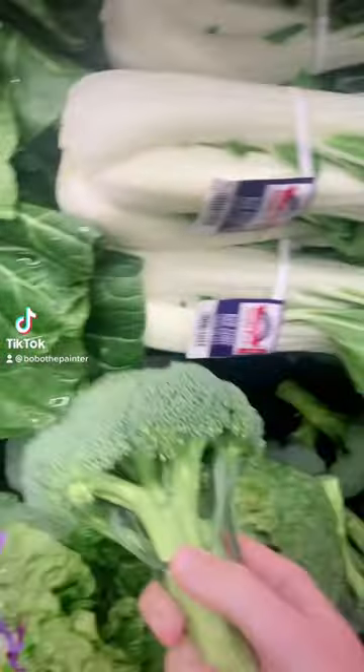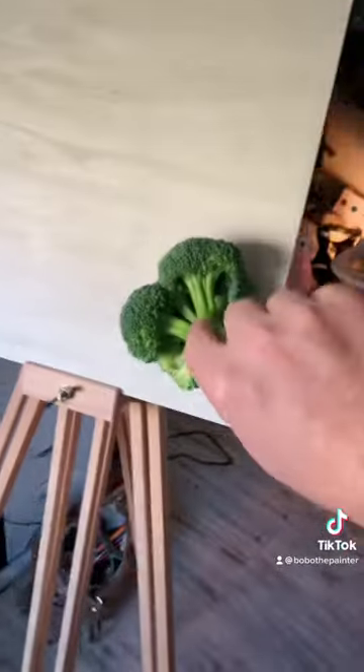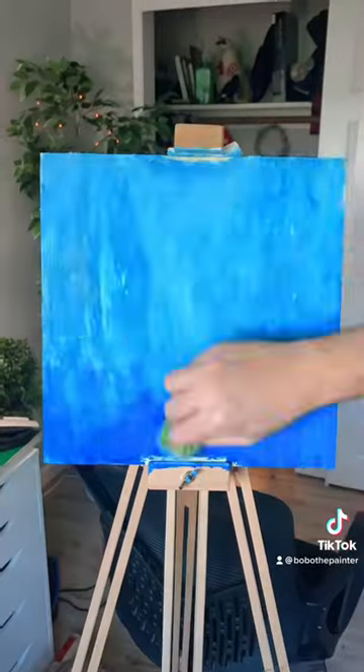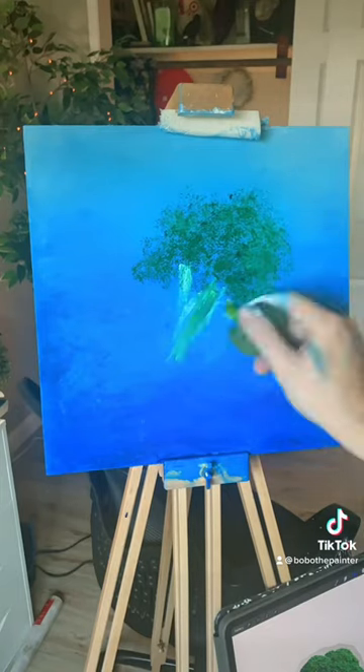Today I felt super inspired to make a painting of a broccoli using a broccoli. Laying down that first coat of cobalt blue was so magical. I quickly laid out a general form of the broccoli using the broccoli head.